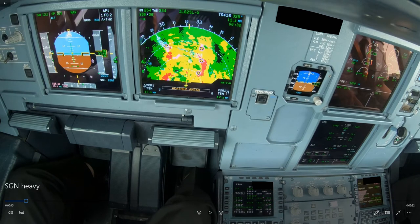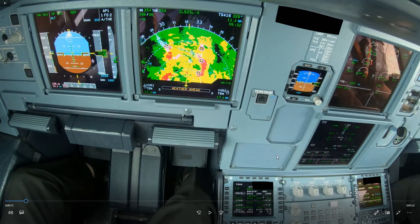The speed is not quite at green dot. There's no wind component here and the weight is 65.9 — the landing weight on this aircraft is 66. So we are very heavy, and that's definitely something to watch out for.